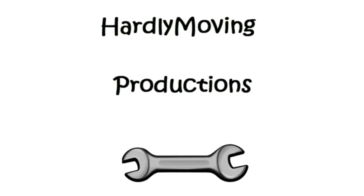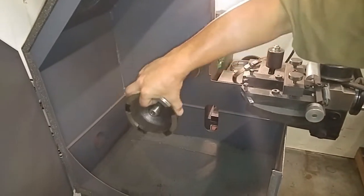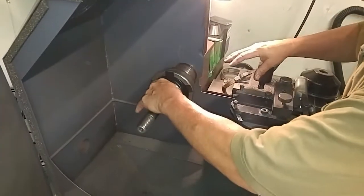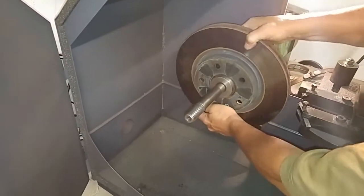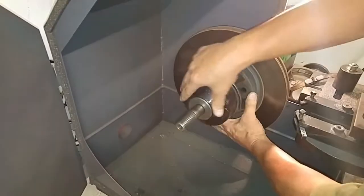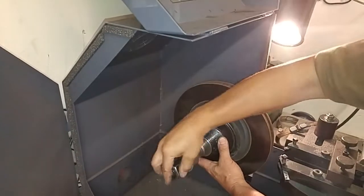This video will show you how to resurface brake rotors using a rotor turning machine. We'll put these pellets on with a spring — this centers against the center of the rotor, and this cup holds the rotor in center. And these are just spacers.